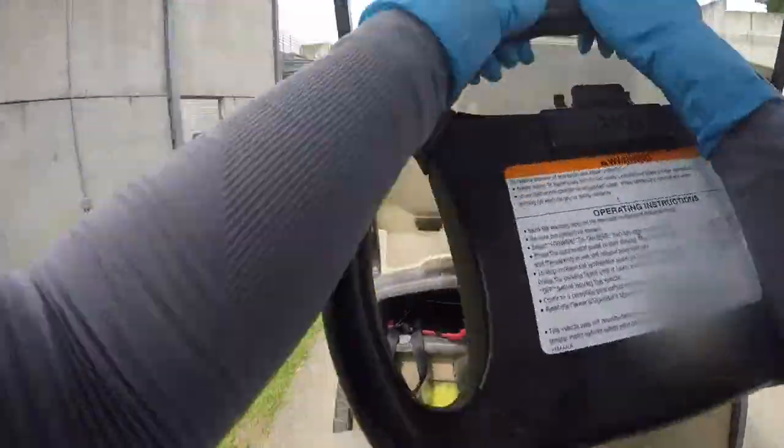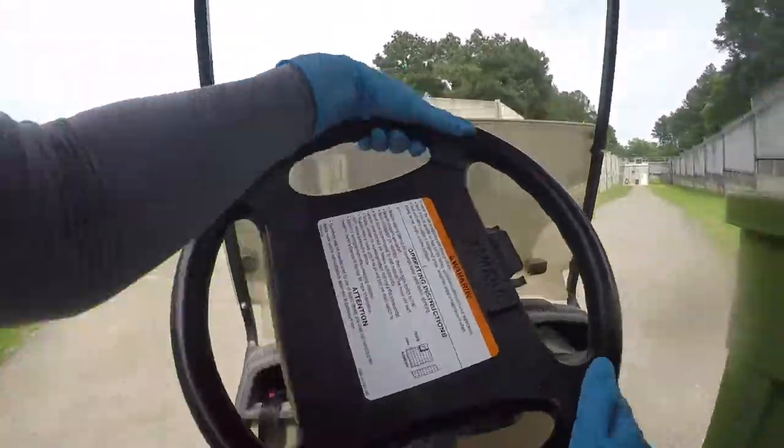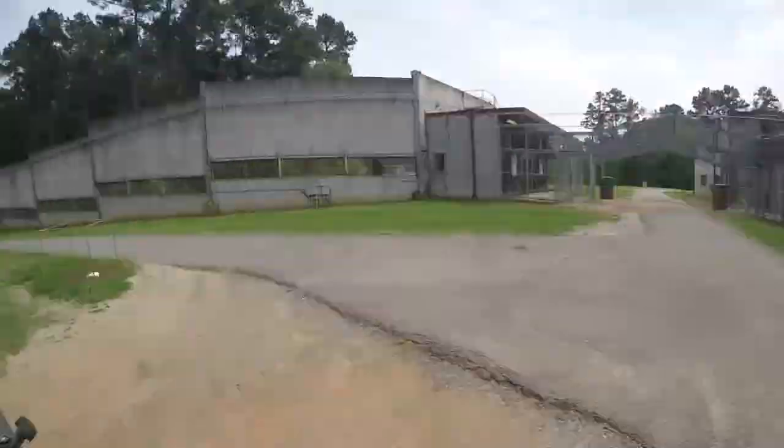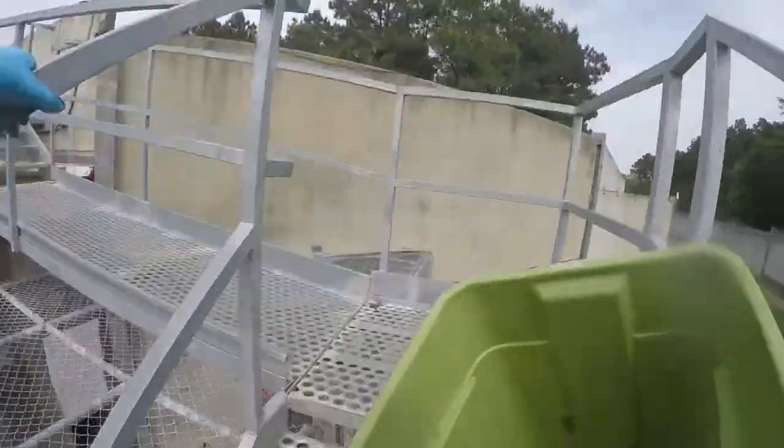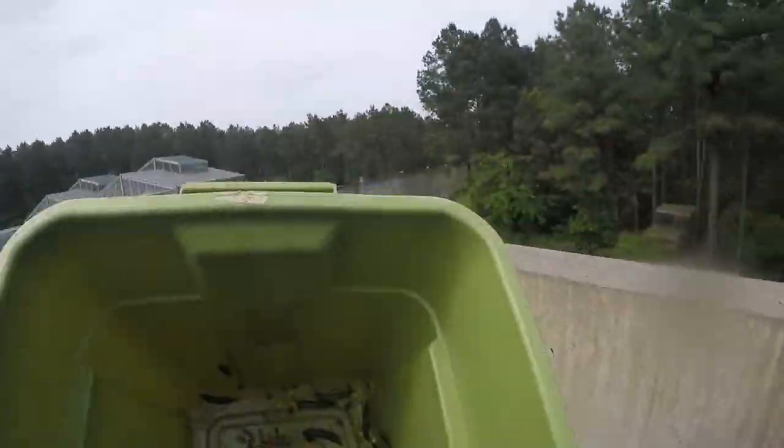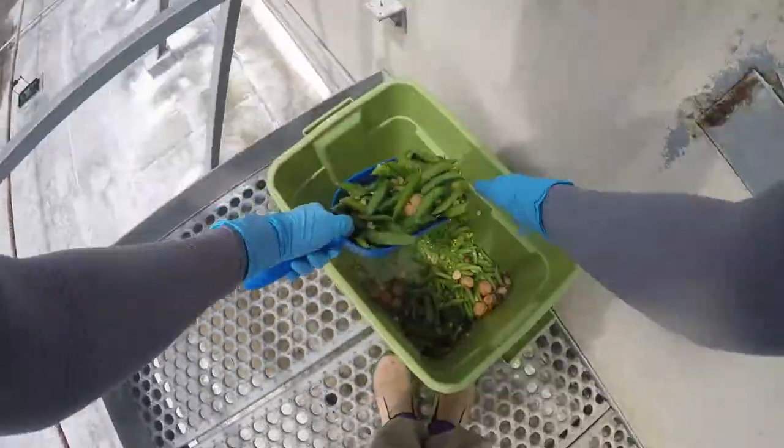We're driving to Flora's habitat to see what they're up to this afternoon. We'll head up the stairs and start throwing it out — I have a scoop with me.